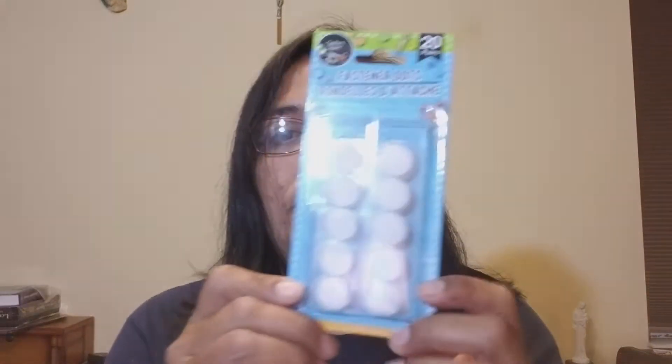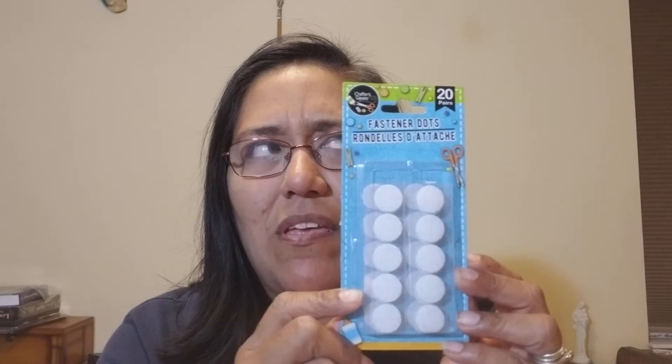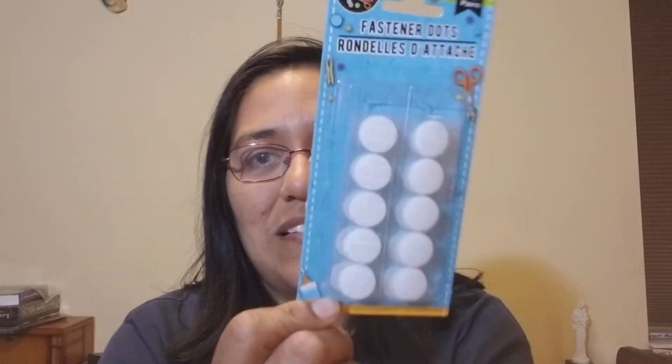I also got this hook and loop fastener because it always comes in handy. I have a little calendar that has just one side of the fastener but not the other, so I thought I could replace it. Right now I've just been hot-gluing letters on because that comes off easily, but this is what the calendar is supposed to have. So this was for a repair in my classroom.